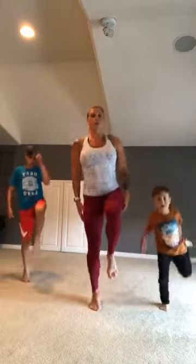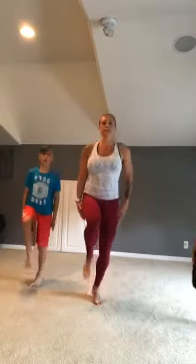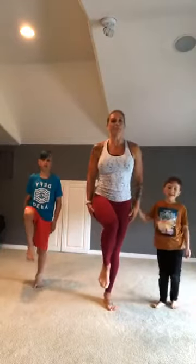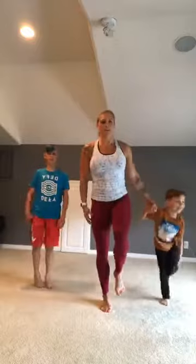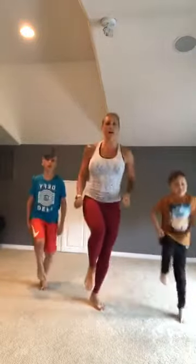Lift your right foot up and let's hop five times: one, two, three, four, five. Put that foot down, get your left foot up, hop for five: one, two, three, four, five. Put that foot down, right side up and hop: one, two, three, four, five. Other leg up, left leg, hop for five: one, two, three, four, five. One more time right: one, two, three, four, five. Last time: one, two, three, four, five.